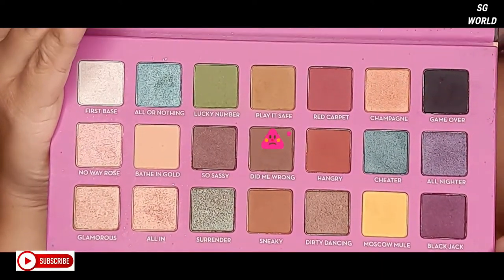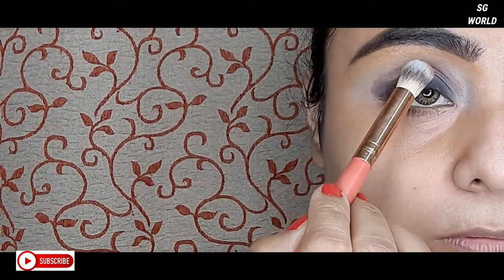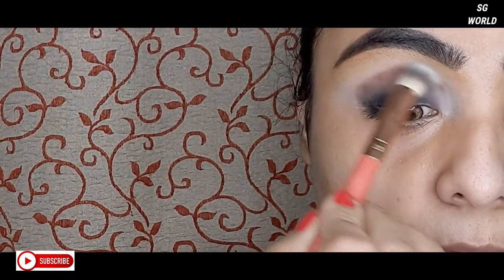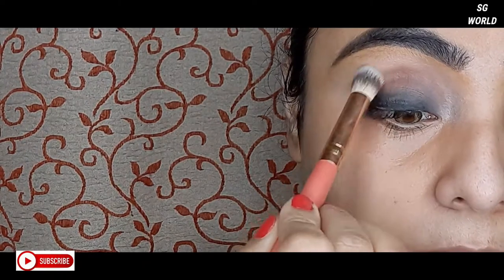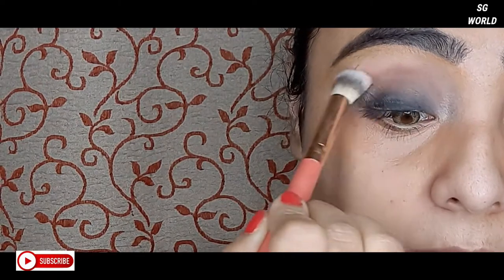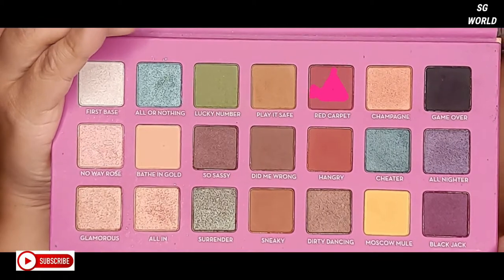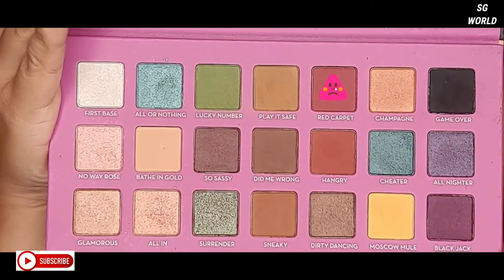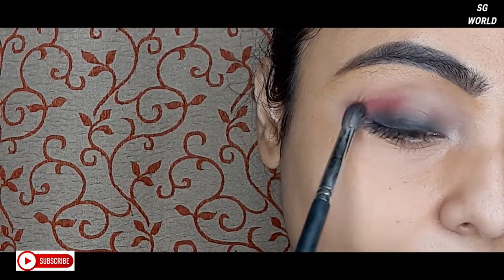Then I am taking the dark brown shade with my blending brush and using it on my crease line, blending it well with the other colors. Then I am taking the maroon shade and using it just on the outer corner of my eyes, blending well with every color to look very natural.